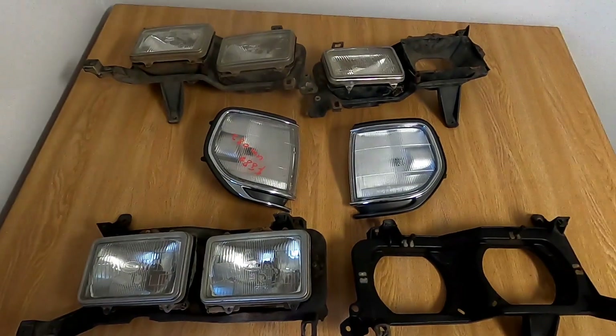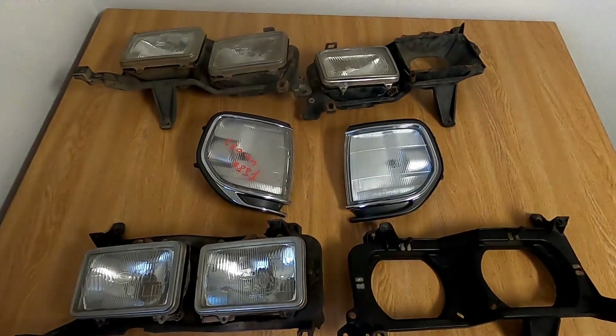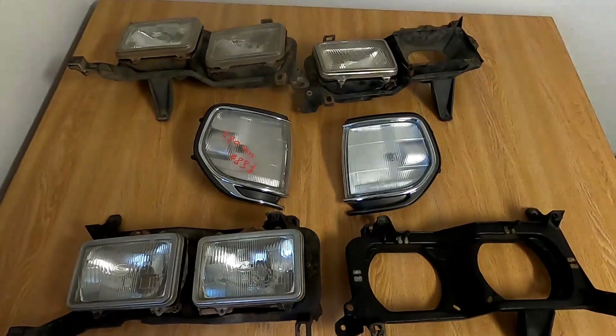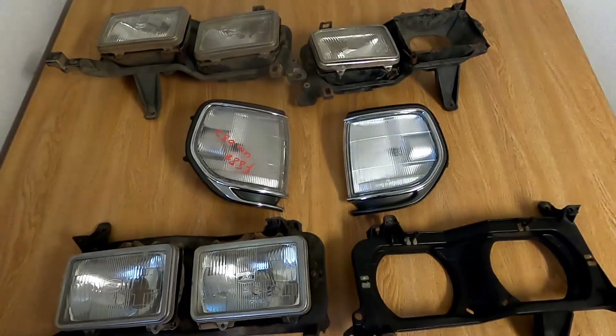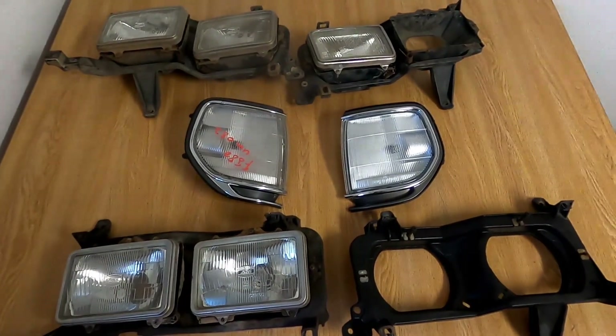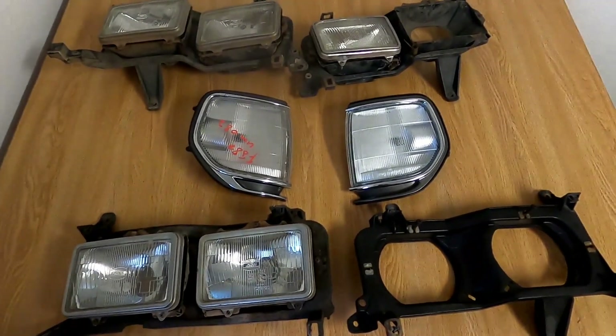Greetings YouTube. This is your resident LandCruiserNut. I wanted to make a short video today to talk about a future project and let everyone know that I have not disappeared. I am still waiting on my vehicle to arrive to my new location here in Germany.